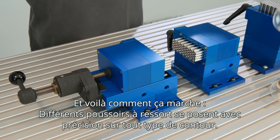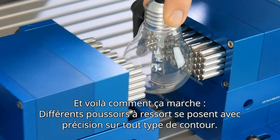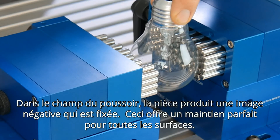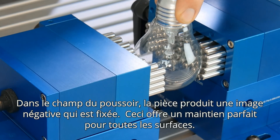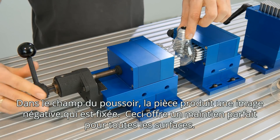And that's how it works: individually sprung pins mould themselves precisely to any contour. The component produces a negative image in the pin field that is secured in place, providing the perfect grip for any surface.